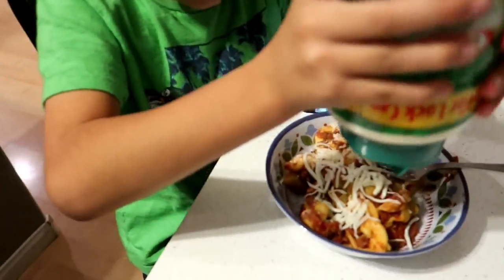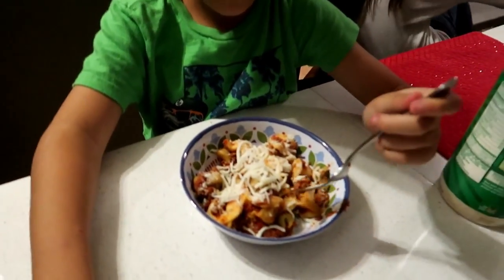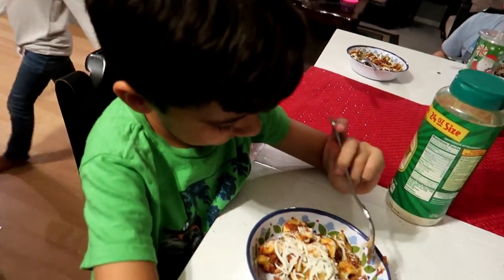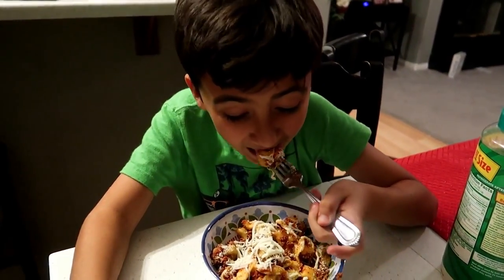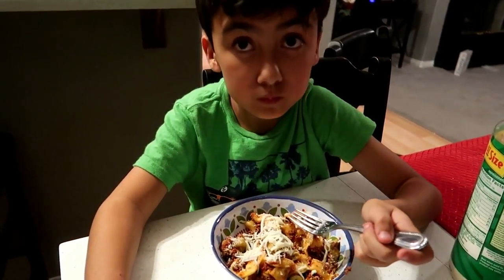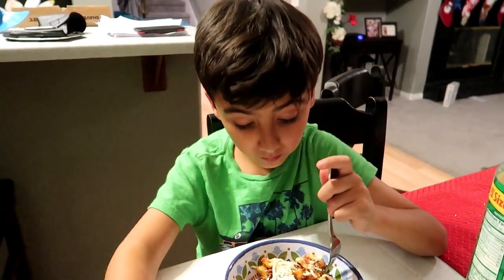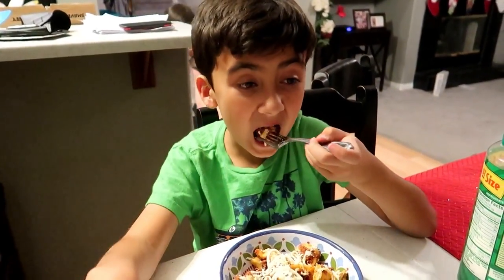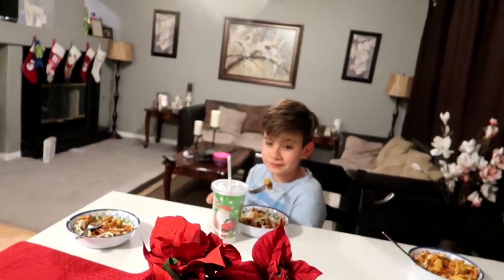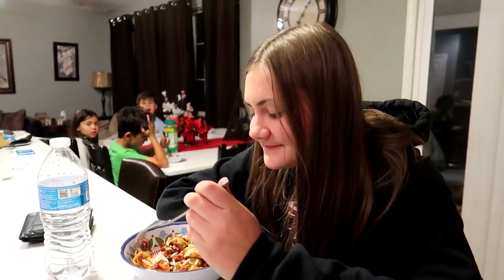Here we go, Elijah. What's up, dude? Put the parmesan cheese on. Phone off the table. Nice try, boy. Okay, let's see this. Mmm. That's good. Yeah? Elijah's one of our pickiest eaters. I could have seconds like that. Yeah? I could have eights. Oh, you can have eights? What do you think, Ash? I like it. So good.